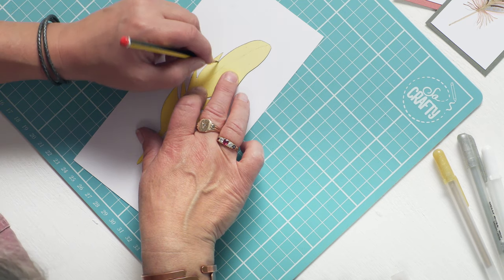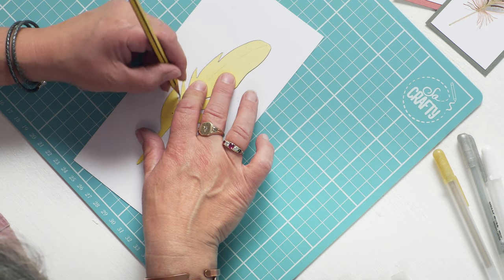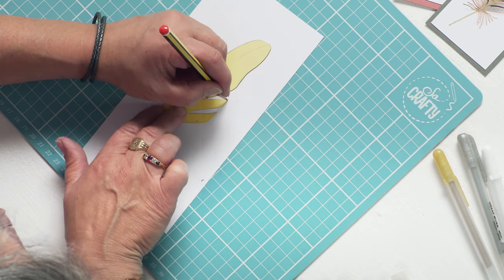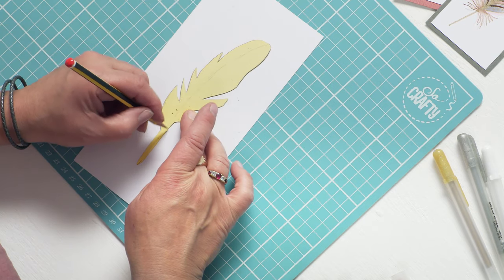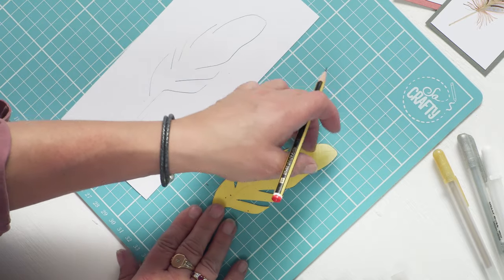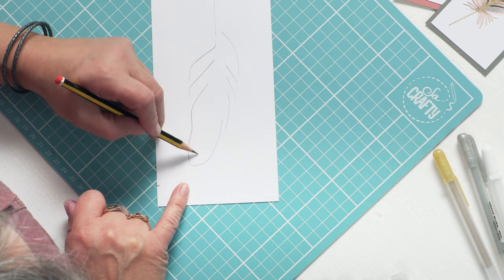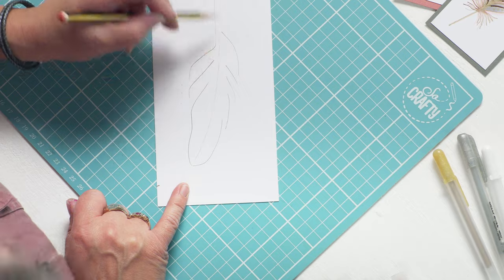Then select your feather template — I'm going to use this one. Pop it in the middle of the card. You don't have to draw round this religiously; it is just to give you the shape of a feather, so you've got a guideline to work to. The only other thing I would suggest is that you draw the spine, or the quill, of your feather down there. And now you can begin to create your feather.